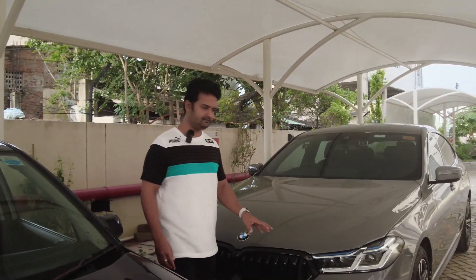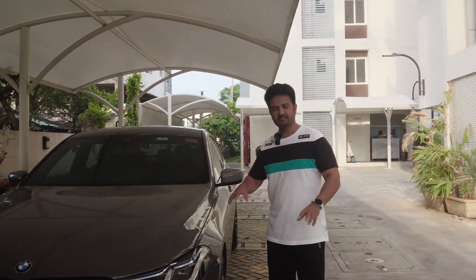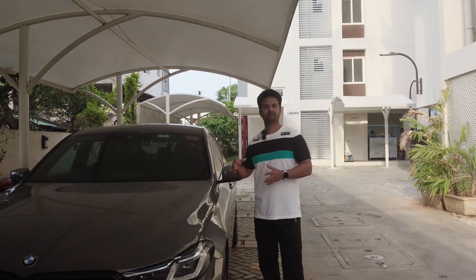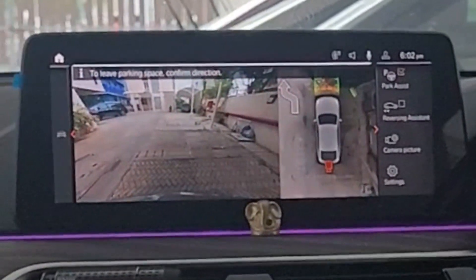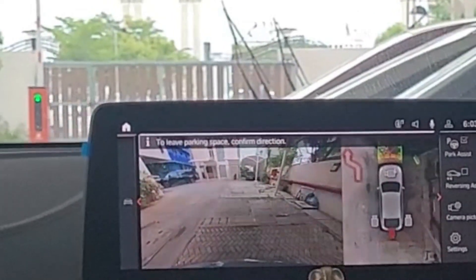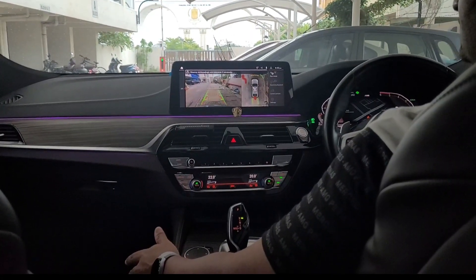When it does the parking by itself, you just have to make sure your foot is on the brake pedal. The rest — handling the steering wheel and shifting the gear from drive mode to reverse mode — is done by the car itself. The system will also assist in taking the car out of the parking once parked. You just confirm the direction, and the system brings the car into a position from where you can take control and get out.